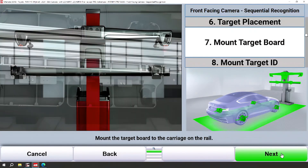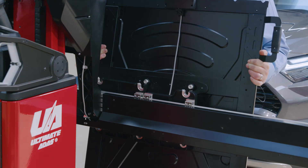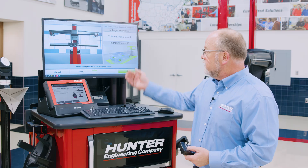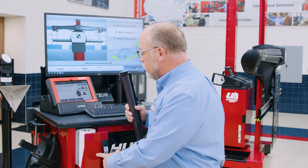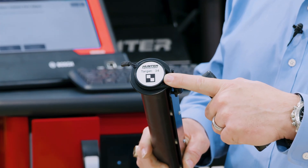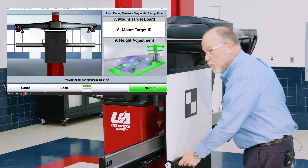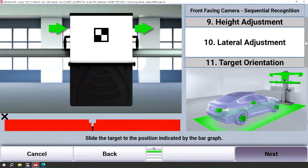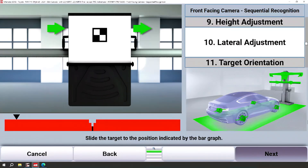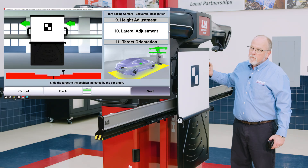At this point we're going to need to add a target board. I'll grab one of the target boards and mount it directly to the rail on Ultimate ADAS. Now that the tower is positioned and a target board is on, the next thing I need to do is add a target to the rail. It's asking me to add target number 34 — which is clearly labeled with a diagram of what the target looks like. So we'll take target number 34 and add it to the target board. We'll let the Ultimate ADAS tower adjust to the proper height, then make some lateral adjustments. You get a nice bar graph that makes it very easy to line up the target — simply move the target to bring the bar graph to green.